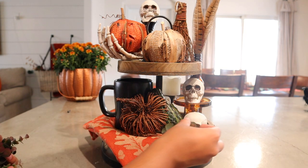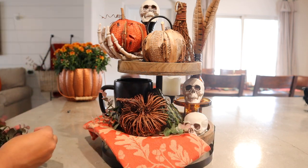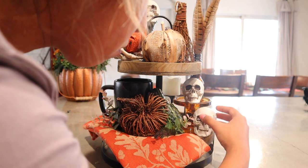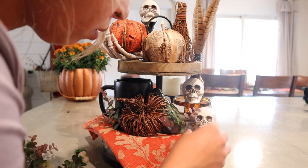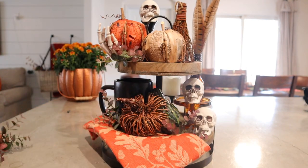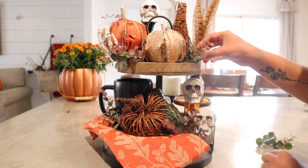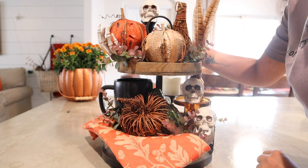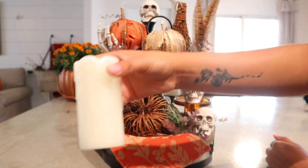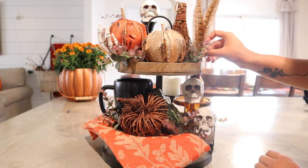This time I am using greenery — just green and red eucalyptus stems, which you already saw me use in my fall tiered tray video. I love this tray, and I think the reason I love it is because it complements my current fall decor so well. However, it still has that little bit of spookiness and Halloween to it, which is exactly what I wanted to accomplish. This is probably the one I will end up using for my Halloween decor.